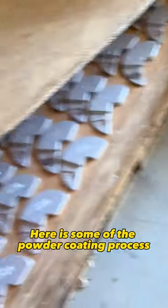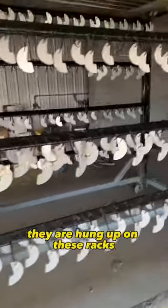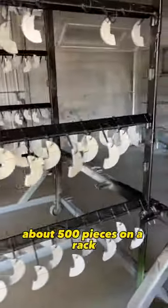Here is some of the powder coating process for the dumbbell plates. They start off as bare metal and are hung up on these racks, about 500 pieces on a rack.